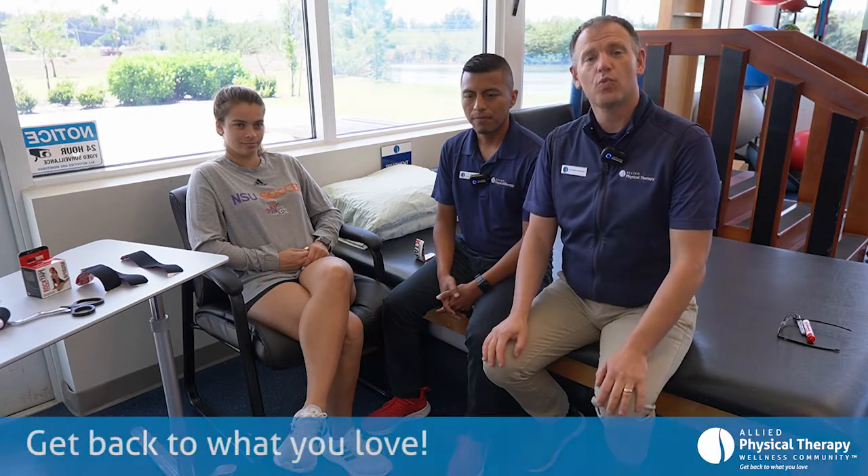Hi, it's Dr. Matt Harkness with Allied Physical Therapy Wellness Community. We are excited to be here for your Wellness Connection video. I'm here with Cesar. How are you doing, Cesar?